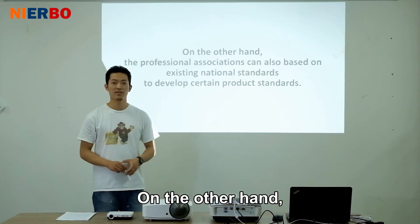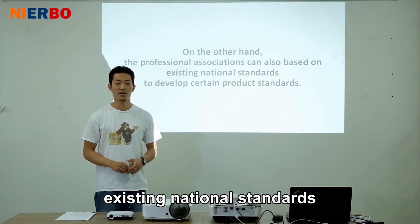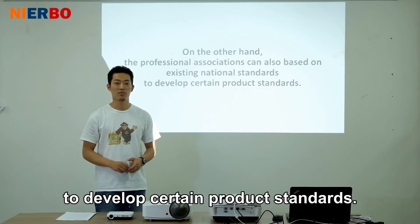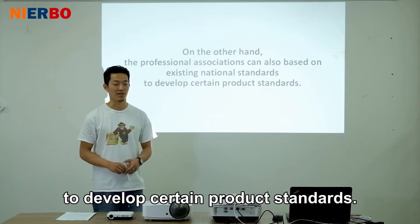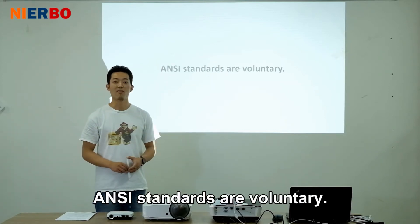On the other hand, professional associations can also, based on existing national standards, develop certain product standards. ANSI standards are voluntary.